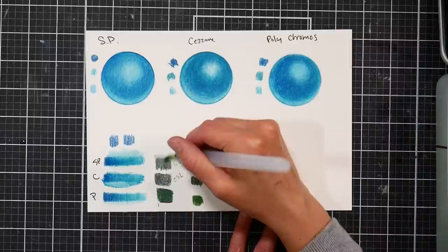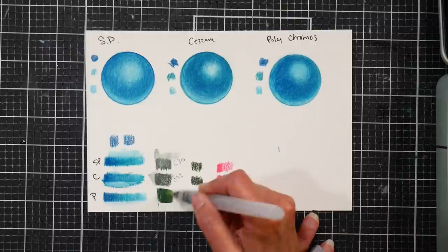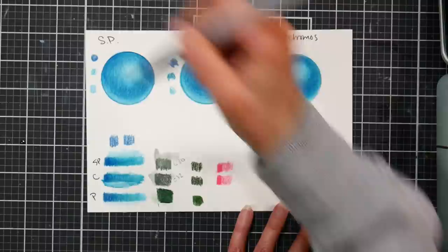This one here is a Spear Farben, this is the Polychromos — not much lifting from the Polychromos and it has a lot more pigment on it. So it just depends on what you want.